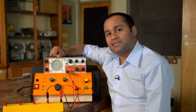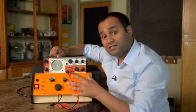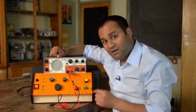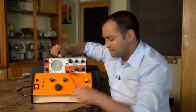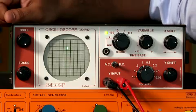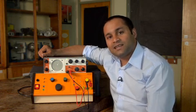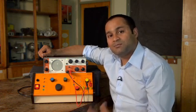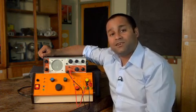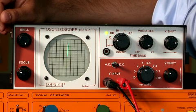Now let's look at a varying signal. I'm going to use a signal generator. If you're going to connect a CRO to a signal generator, you've got to use the high resistance output. You can see the dot is now moving up and down, because I've got a voltage that's oscillating at about half a hertz, completing a cycle every two seconds or so. This is what happens when I increase the frequency to five hertz — the dot is moving up and down a lot quicker.